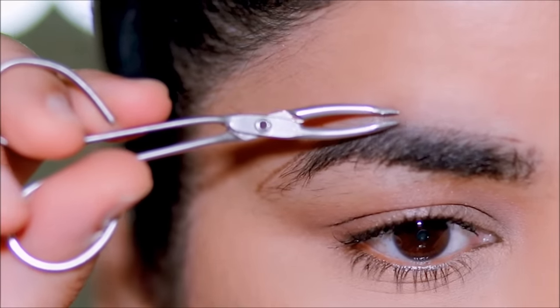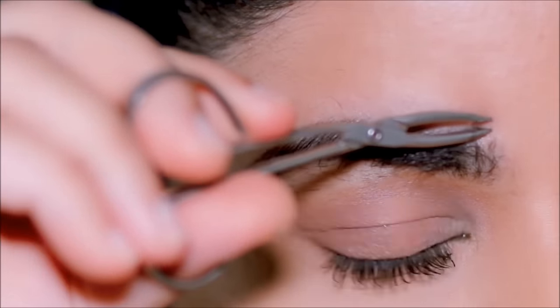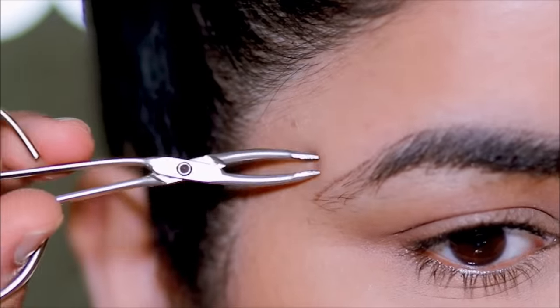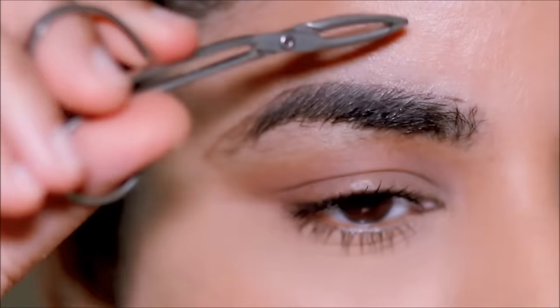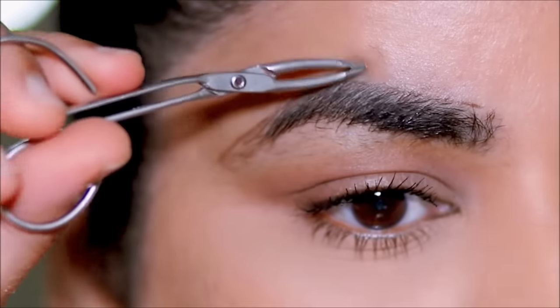But if it's the first time you're doing it or you're very sensitive to pain, I would say take some ice, put it in a piece of cloth, and hold it in the area where you'll be tweezing. Hold it there for about 20–30 seconds — that'll help to numb the area a little bit — and then you can start tweezing.